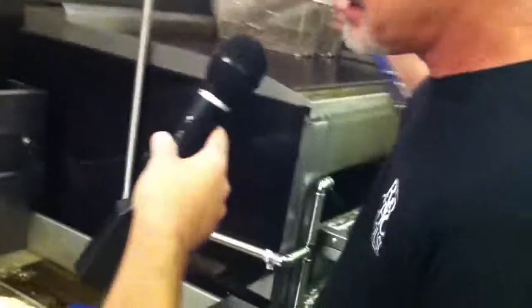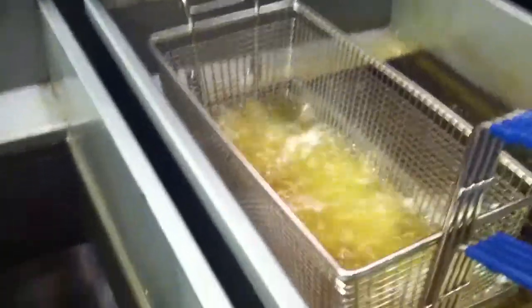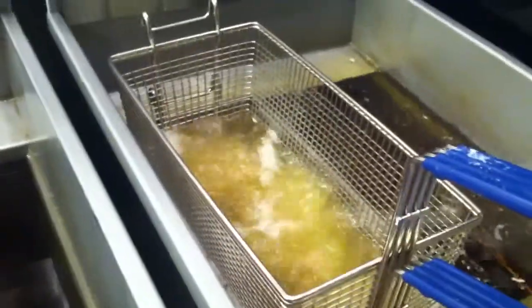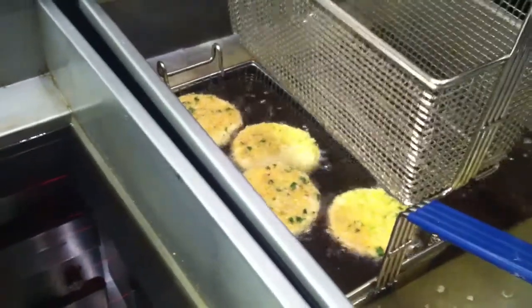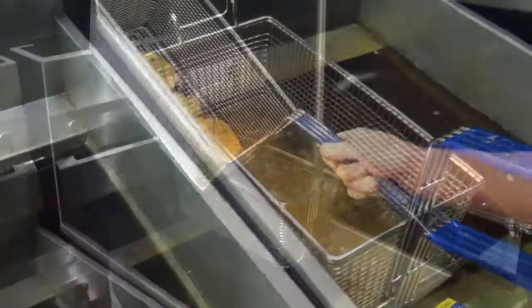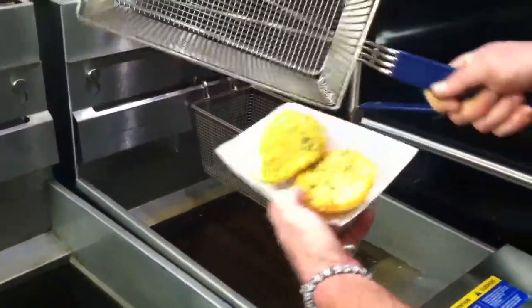We've got four pieces of eggplant frying up for our Eggplant Creole. It's battered in our fry powder, our buttermilk wash, then back over into our panko breading. Getting you ready for Mardi Gras, brother — Mardi Gras coming in March. We're gonna be throwing beads at this dish all morning long.